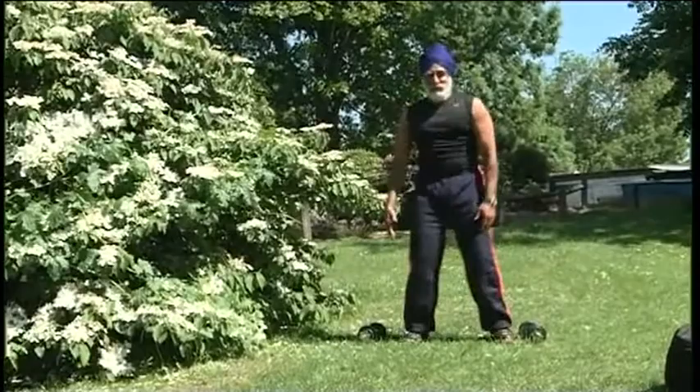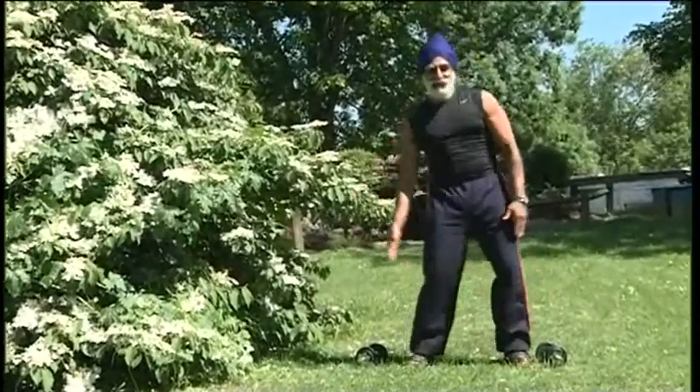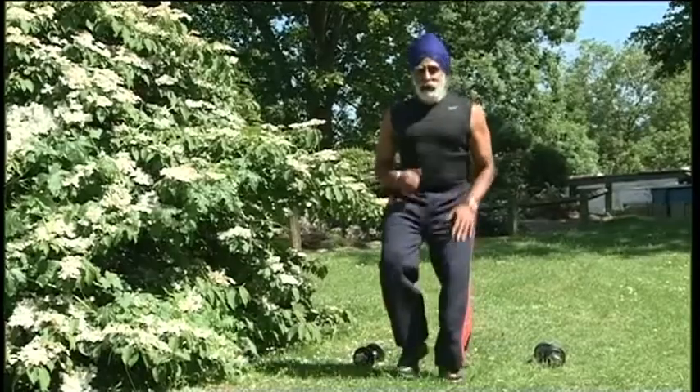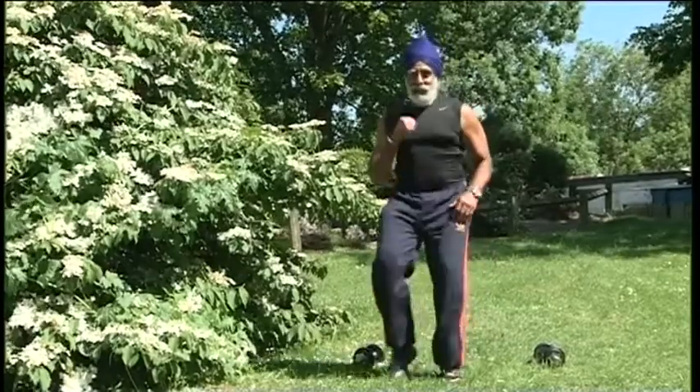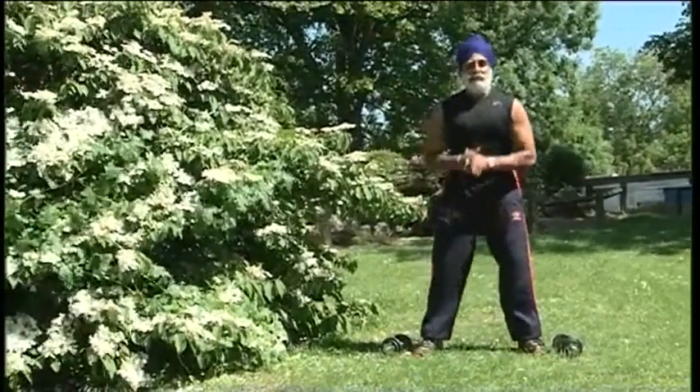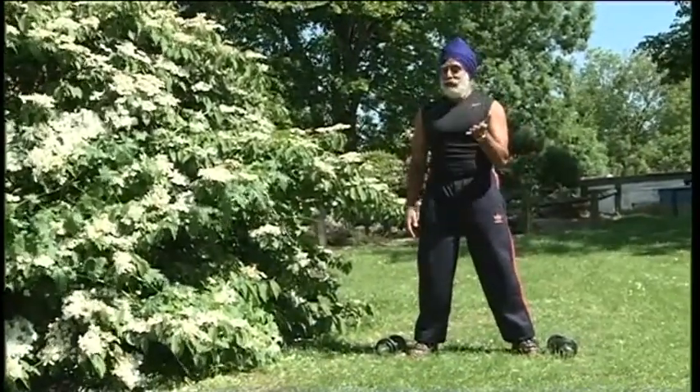Side, side, side hip — fantastic! You're doing a good job. Going to start: one forward, two, three, four, five. Okay stop. Now we're going to actually lift the dumbbells.